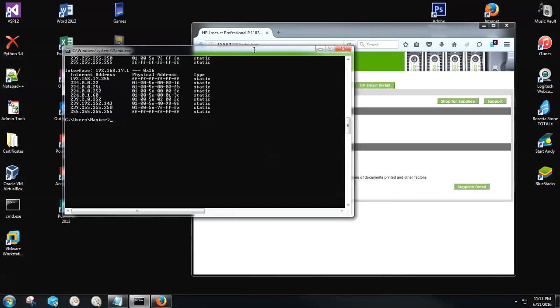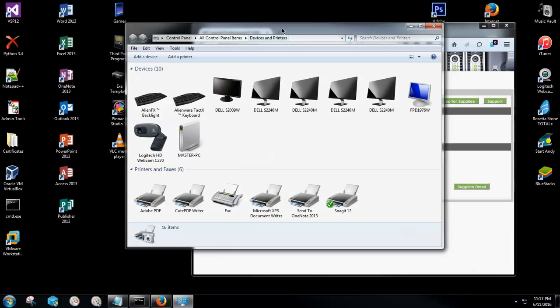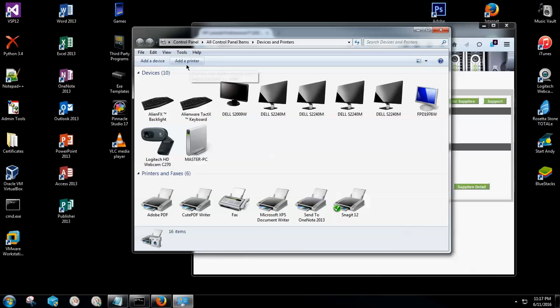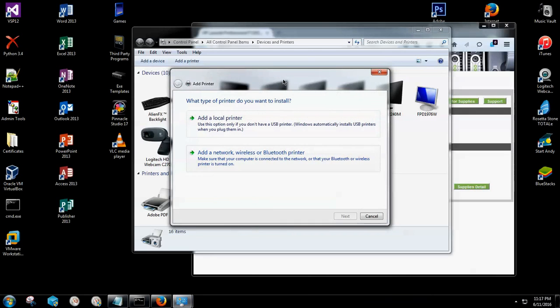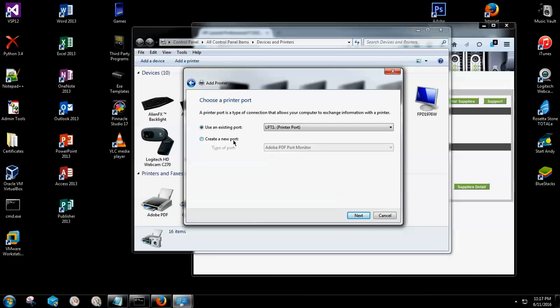Now that we have the IP address locked in, we're going to go back to the command prompt and type in control space printers, then hit the Enter key. This is where we are going to be mapping our printer. If you don't see 'Add a printer' up top, right-click the background and select it that way. It might take a second or two to load up. Once it loads, you're going to see two different options. A lot of people will say you can just go to add a network printer and it will find it for you, but it doesn't always work that way. So we're going to click on 'Add a local printer.'